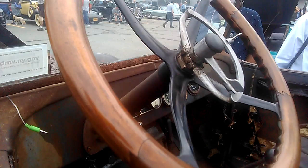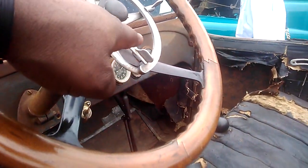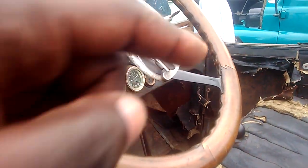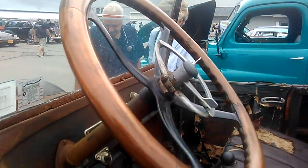There's a wooden steering wheel, and what happens is you shift the transmission with this — I think to engage high or low. Someone out there knows what that mechanism is.